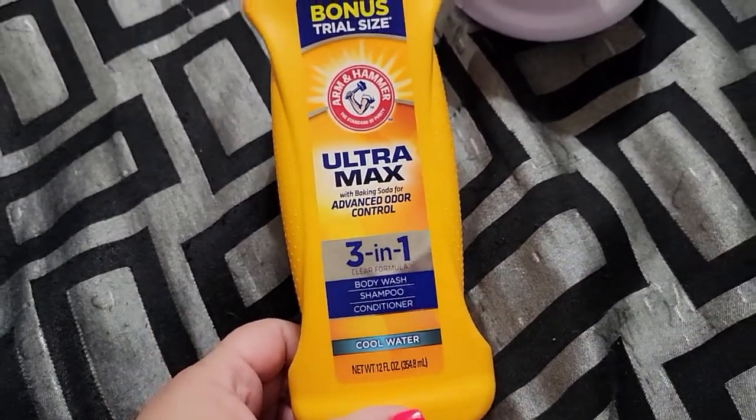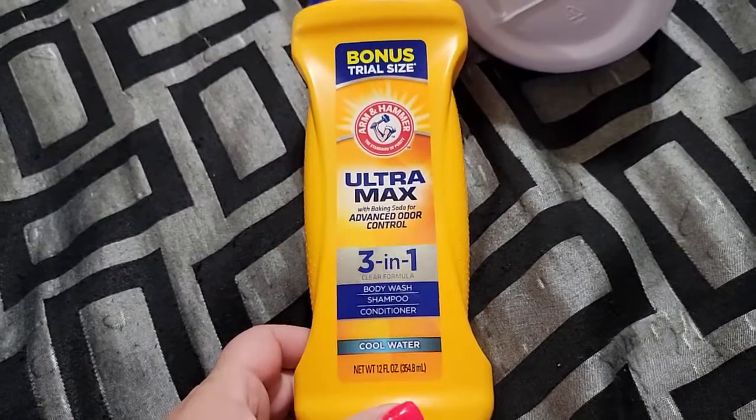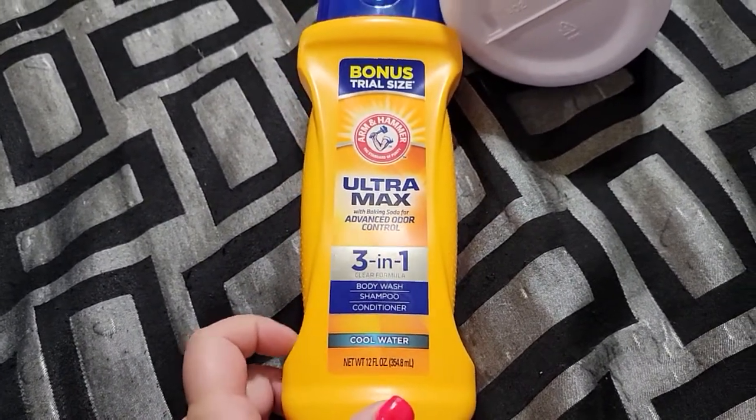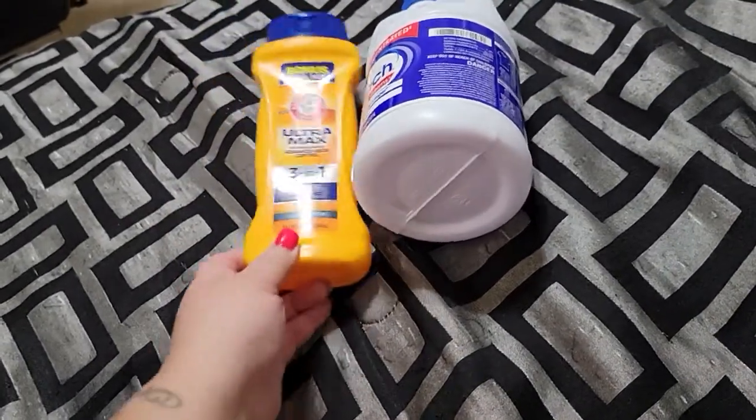My kids went through this Arm & Hammer Ultra Max 3-in-1 — body wash, shampoo, and conditioner — in cool water. This one smells really good, and you can find this at Dollar Tree for $1.